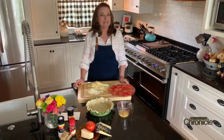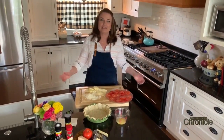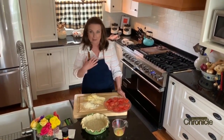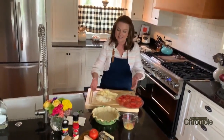Hi everybody, Amy Covino here. I'm in my own kitchen at home because we're all at home these days, doing a little Cook's Corner from home. Today we're making a dish my mother gave me years ago — it's super popular in my family. My own mother-in-law makes it a lot now. We call it Tomato à la Tarte.